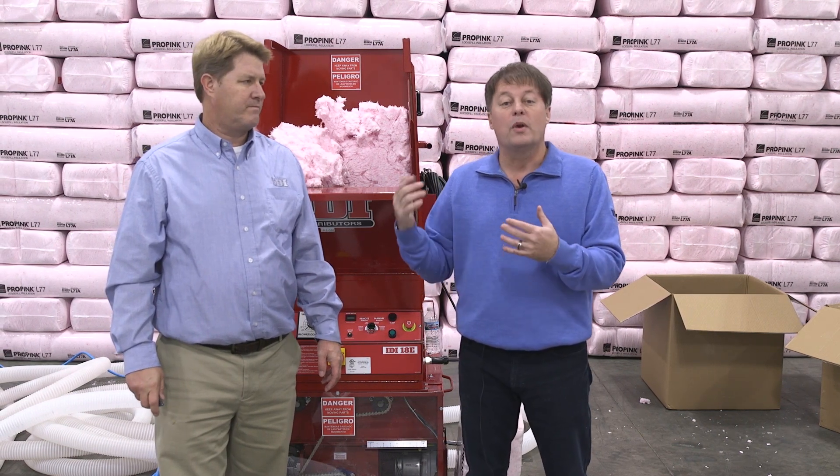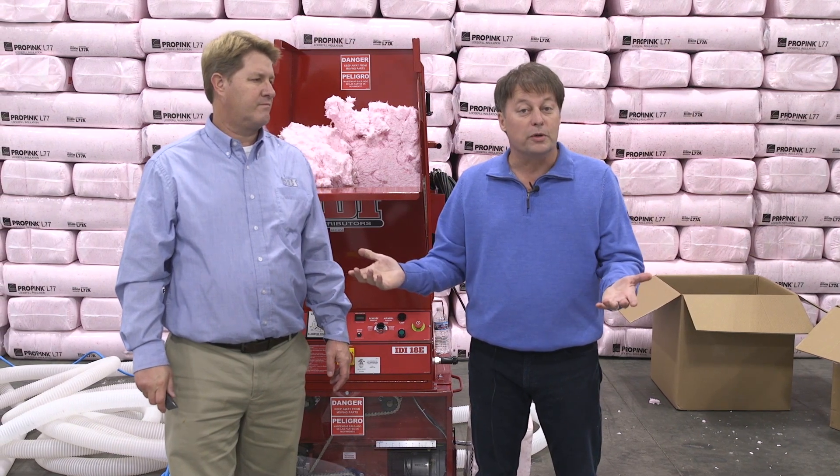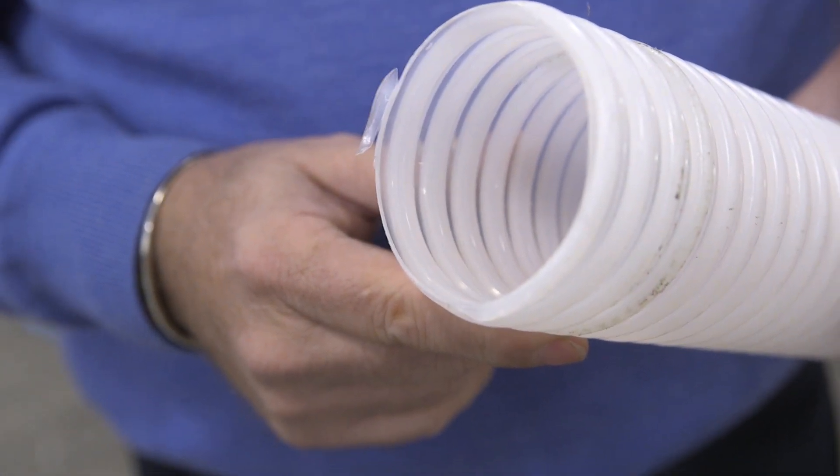Now we're ready to go — we've added just a little bit of water to this batch too — and we're going to do hose number two. Here's a look at the inside of that hose, and we're going to go ahead and get started.